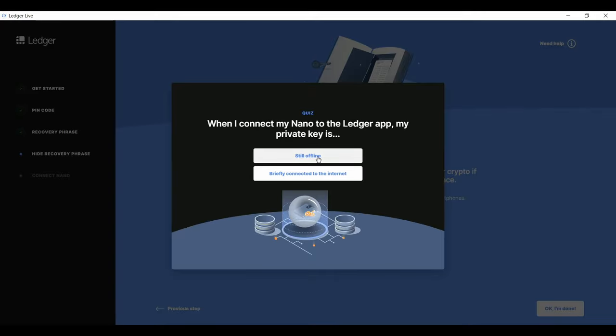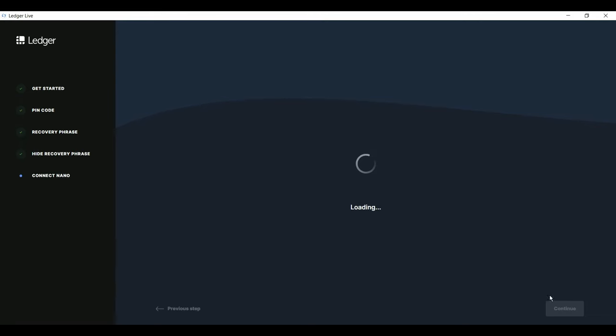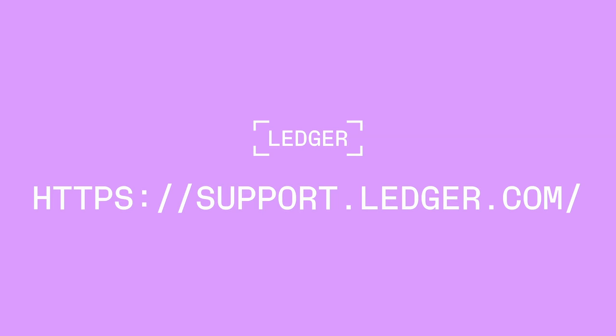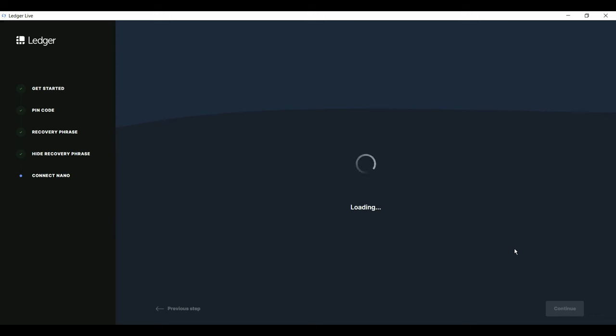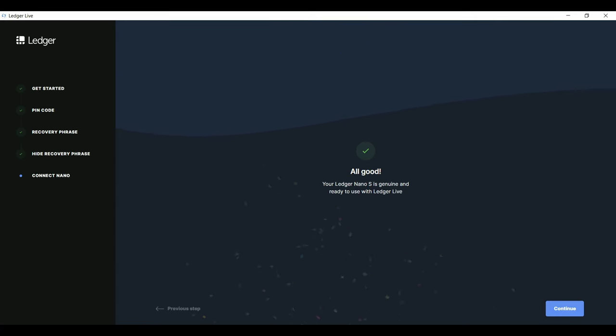After you get your A-plus on the quiz, click Check My Nano in the app, and press both buttons on the device when it says Allow Ledger Manager. If the check is successful, continue. If not, please contact Ledger support. After your successful genuine check, click Continue and go on to the Ledger Live dashboard. That's it — your Ledger Nano S is officially set up. You still have to install apps and create accounts before you can receive and store coins, but we'll cover that in another video. Welcome aboard, and congratulations on taking the first steps of your secure crypto journey.